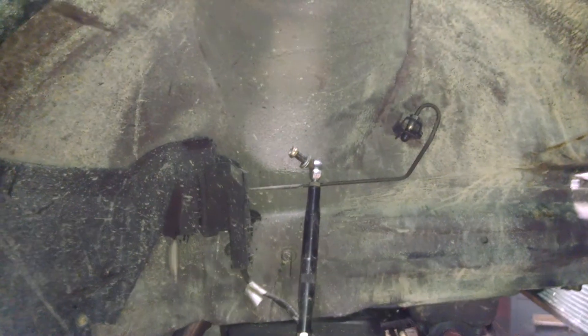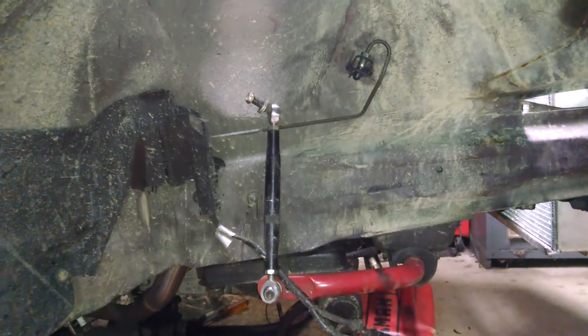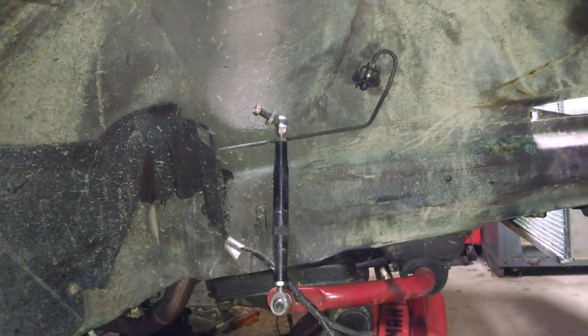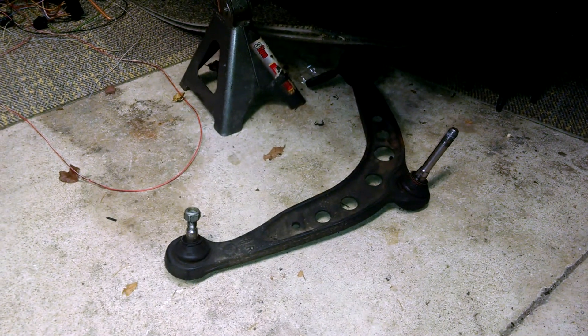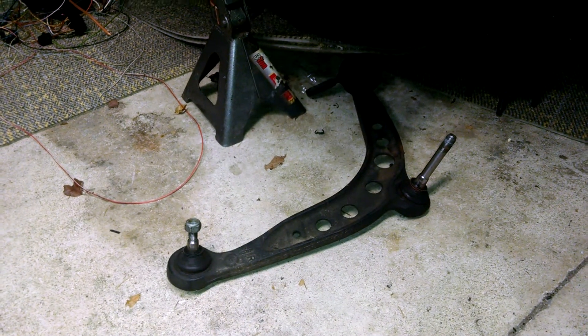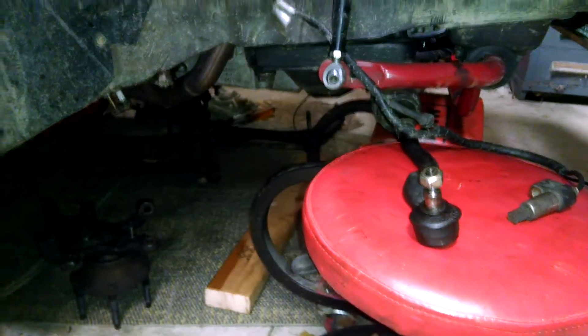Into the suspension — I sold the ASTs. I don't know what I'm going with; I have a couple months to decide. I may get some low-end stuff and then get the K-dubs next year. Ground Control roll center correction kit is going on — that's a must. I have to do that with the bump steer kit, so that will be changing. Nice easy upgrade.